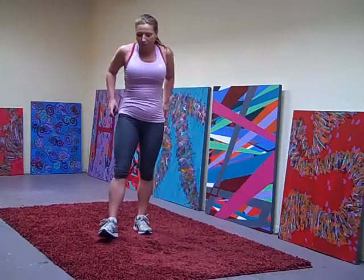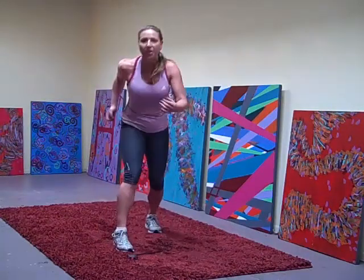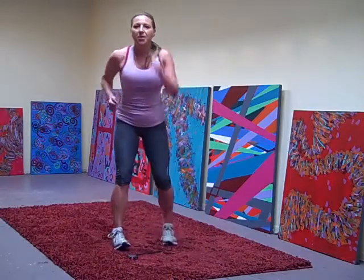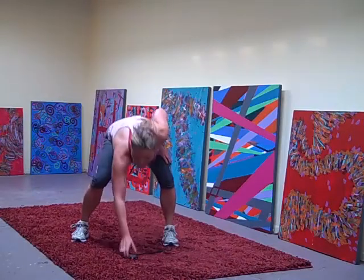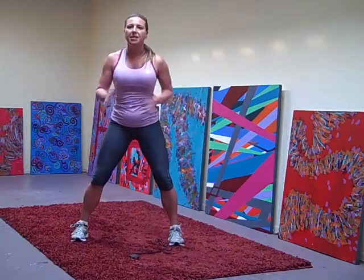Working the arms — power run. So you're just taking your arms, run fast, pump those arms, pump them up. Pump. Just start at a nice easy pace.